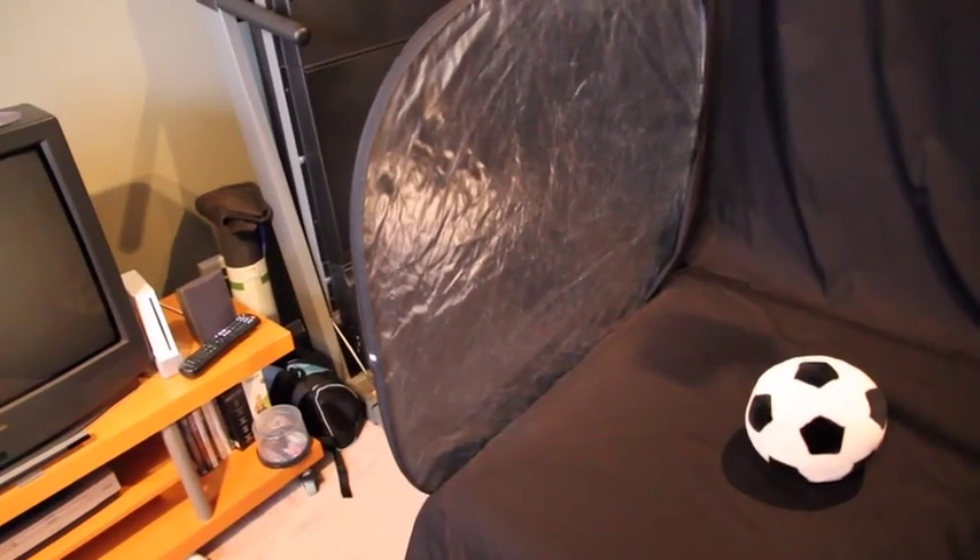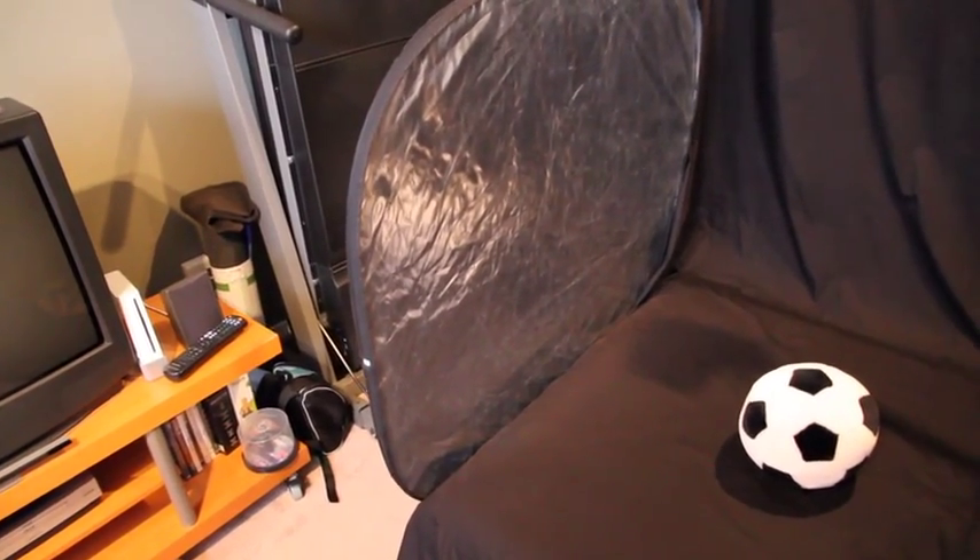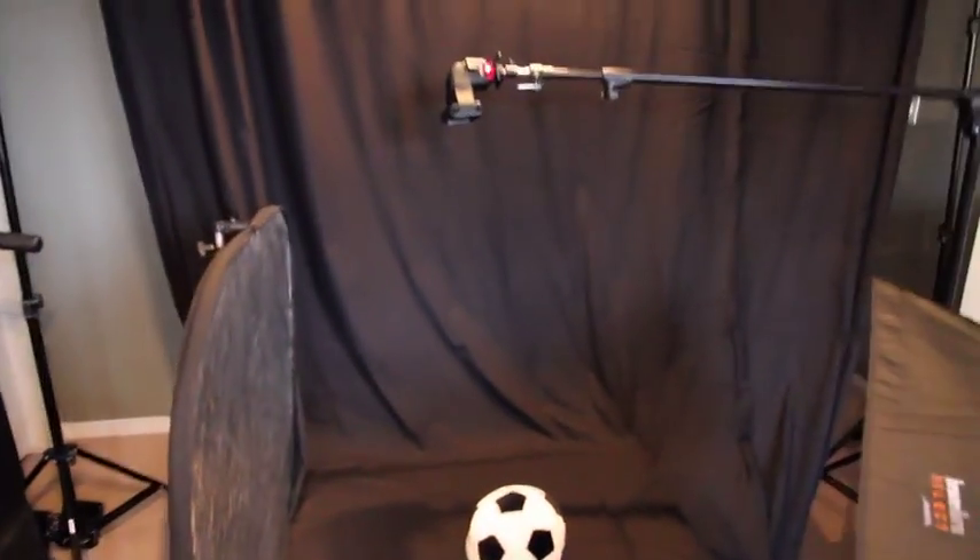I've got a Westcott Reflector on the silver side and that's going to act as my fill light. If I had a third light I might put it there, but I've only got two.